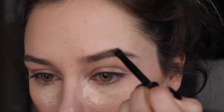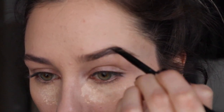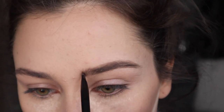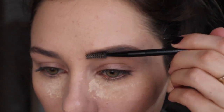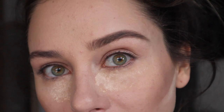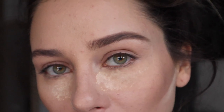I start making little hair-like motions and strokes. You can see it starts getting there. With whatever is left on the brush I just fake a really nice beginning of my brow. Then we do the same on the other brow and carve them out with concealer.